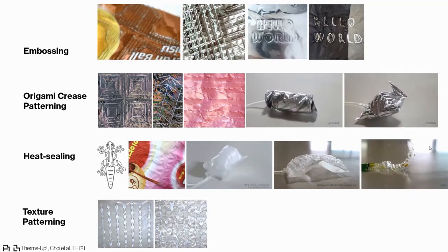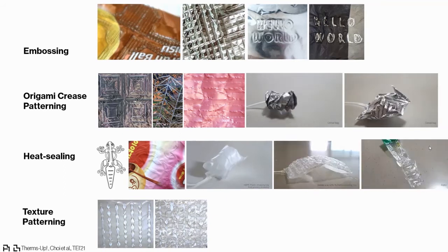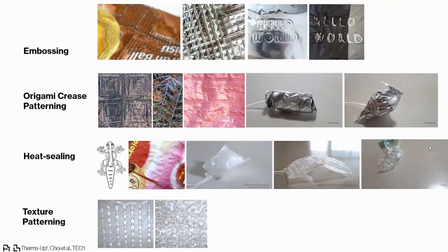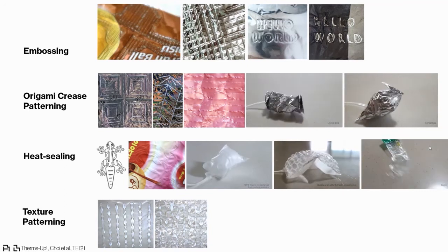We also heat-sealed two layers of plastic bags. By increasing the temperature further, we were able to create a texture pattern that looks like knitting on the plastic bags.